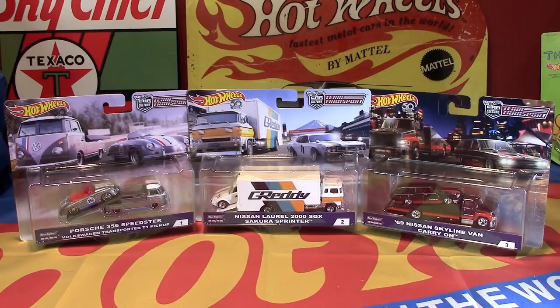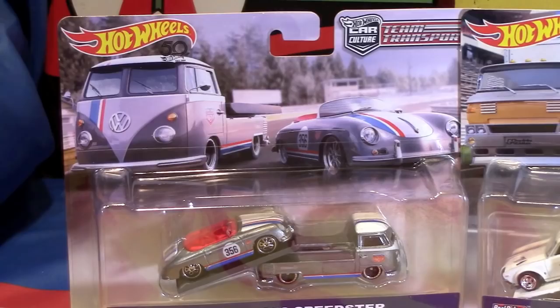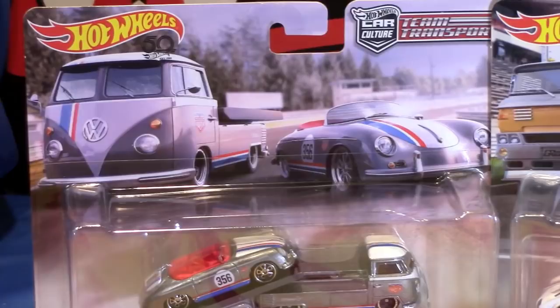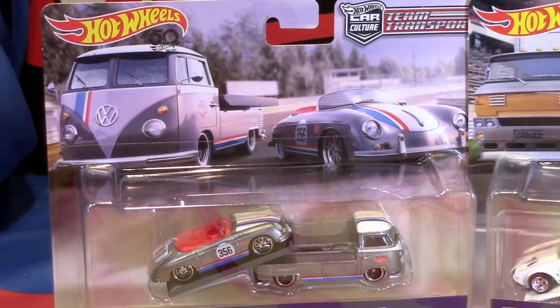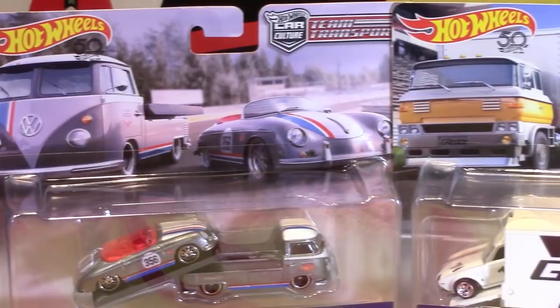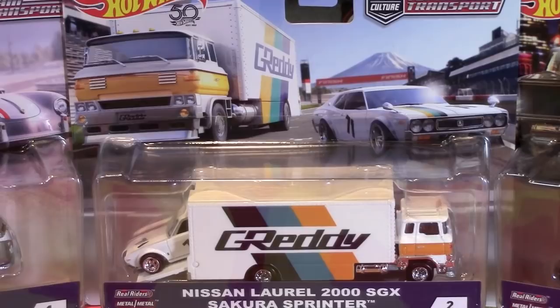We'll take a look at them and we'll show the packaging first. I think the artwork is great — it's Julian Coils, I'm pretty sure. This is his artwork, and it's really, really slick as usual. And that's the peg warmer of the three, unfortunately. I'm not sure I quite understand that. And we have the Gretti-themed one here, which is awesome too — orange and turquoise.